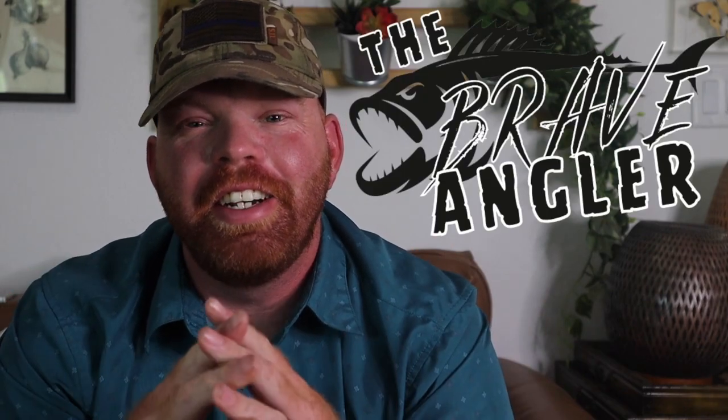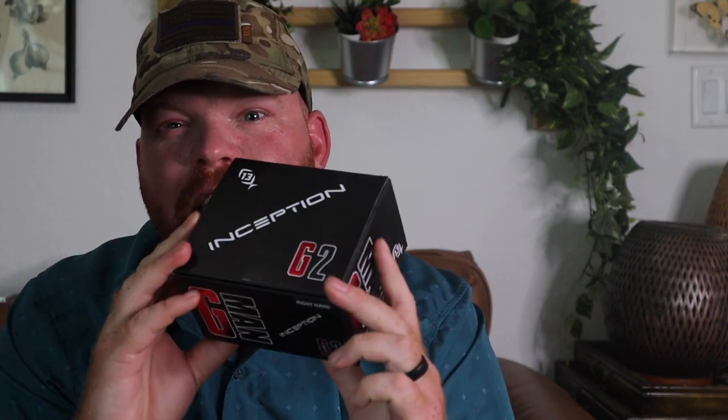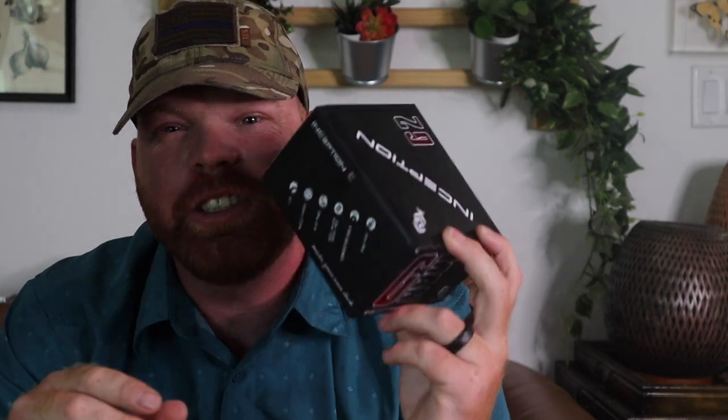What is up guys, welcome back to the Brave Angler. Thank you for clicking on this video. I have something not a lot of people have covered yet — it just came out and I'm really excited to try it. I have the new 13 Fishing Inception G2. Gerald 'G-Man' Swindle himself helped 13 Fishing come out with their first signature series reel. We also got the Meta rod to go with it, but the rod hasn't come in yet, so we'll do another video on the Meta Heavy 7.6. Without further ado, let's get into this reel.